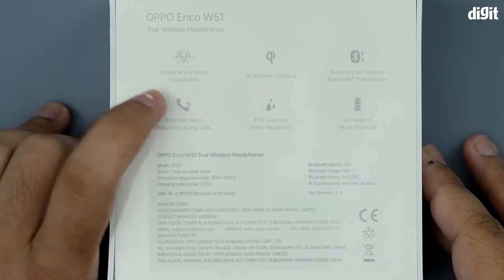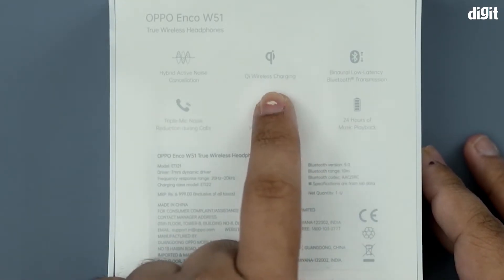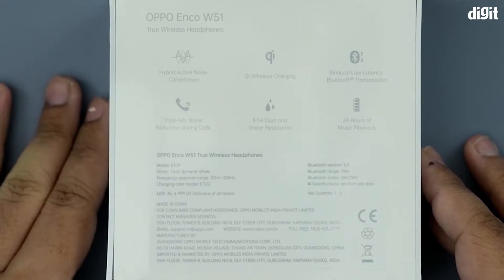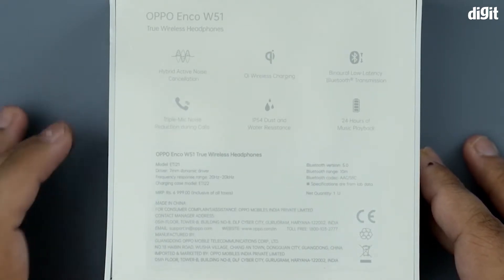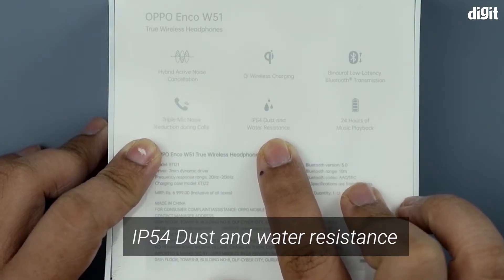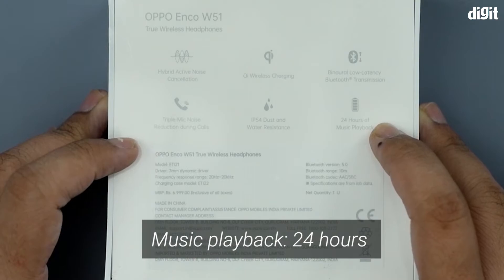On the rear you can see they claim to have hybrid active noise cancellation, wireless charging support, binaural low latency Bluetooth transmission for individual control of each earbud, and a triple mic system for noise reduction during calls.